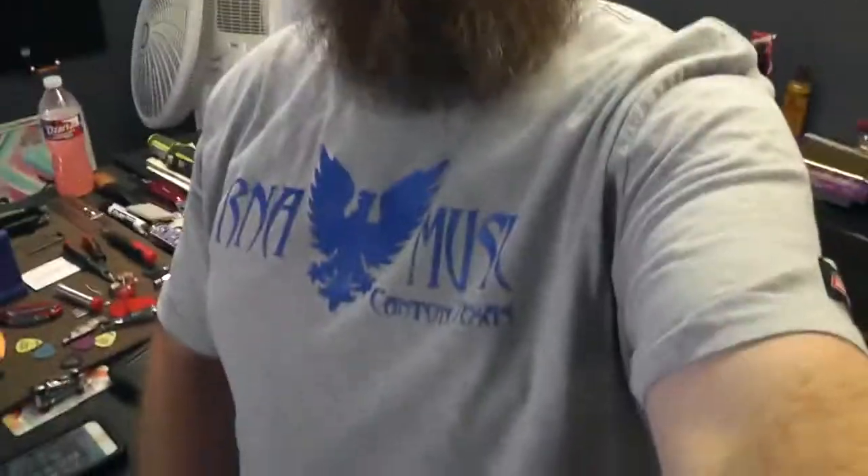Howdy, y'all. It's Ryan, R&A Music, deep in the heart of D'Addario Land, Texas. It's Saturday. How's yours going? I guess I'll do a little vlog day. We'll see what happens.